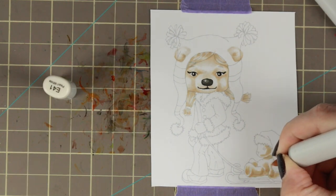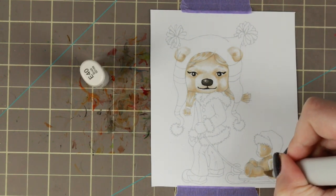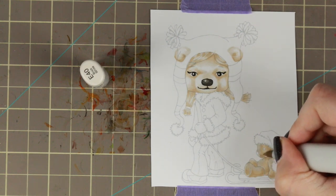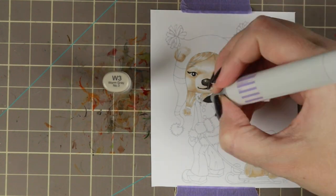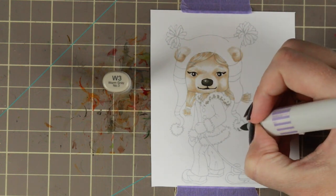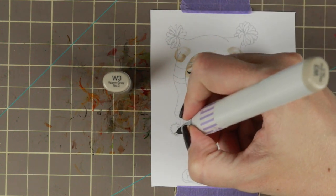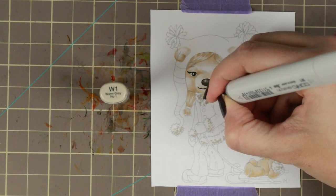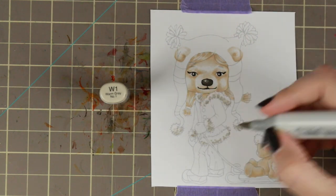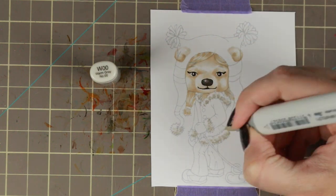Then I'm doing the E40s on the little teddy bear she has on her little sleigh, because I thought it would be cute to have like mama bear and baby bear. For her fluffy parts I'm using the dot technique with my warm grays — basically making smaller and bigger dots. Bigger dots where it's supposed to be darker, smaller dots where it's supposed to be lighter.